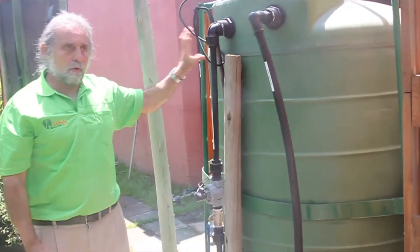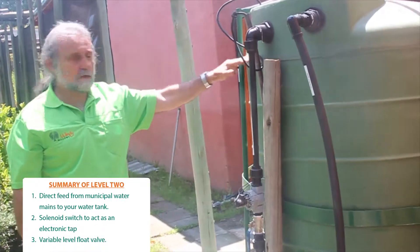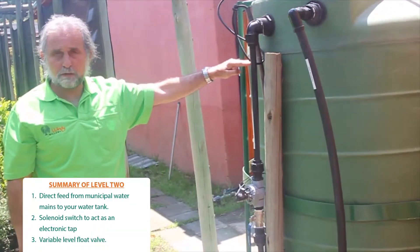This ensures that you always have a backup water supply, so that if you run out of water, you know that your tank is always going to be full in the event of a water outage.